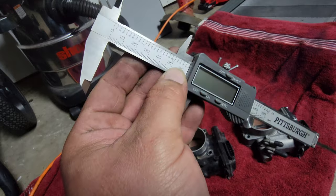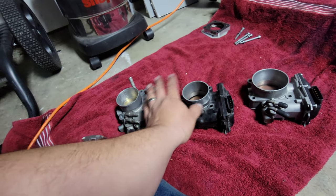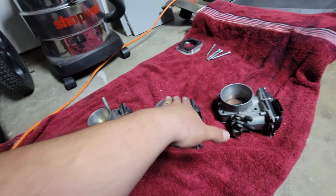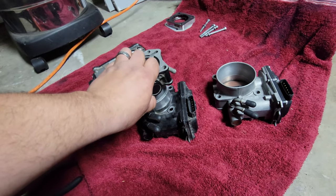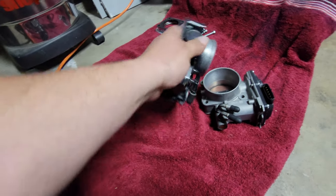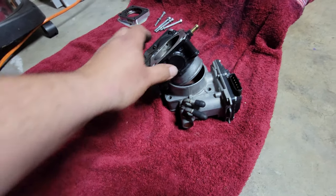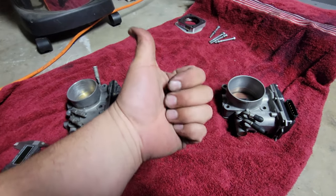The RDX J37 inlet is like 64 and a half, outlet is 64, so it's smaller in there. This J35 definitely fits in there. Anyway, thank you for watching — please like and subscribe.